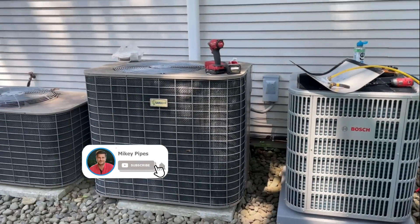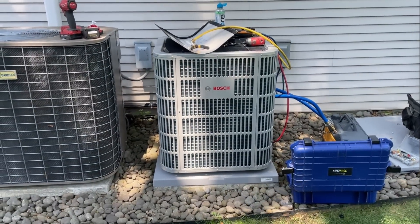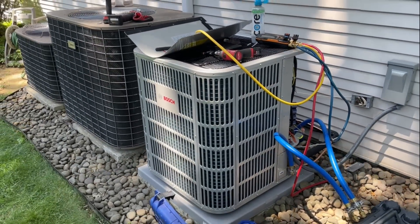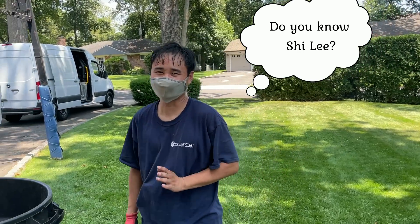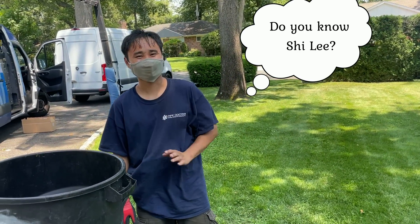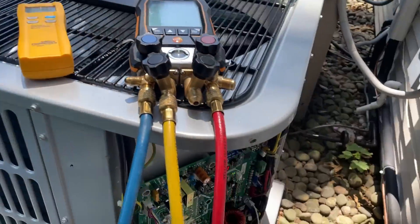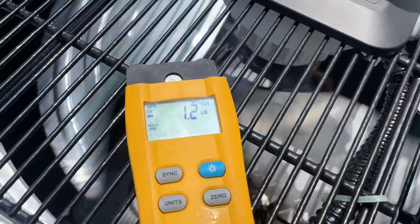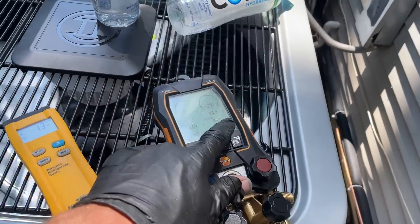Let's catch a breath here. Beautiful Bosch, not-so-beautiful Guardian over there — looks like another POS. Such a beautiful, beautiful girl. Isn't she pretty? Let me know your thoughts in the comment section below. Eight degrees sub-cooling, guys — see that? I'm going to add some more. I'm at a frequency of 61. I'm going to add a little bit more to get to 10 degrees sub-cooling — what she needs.